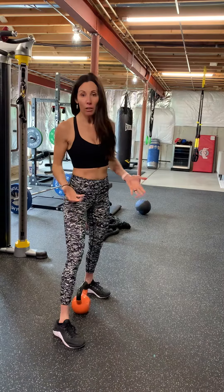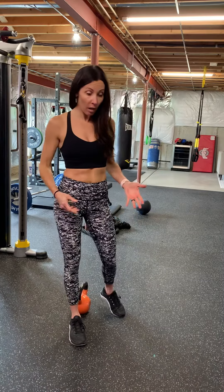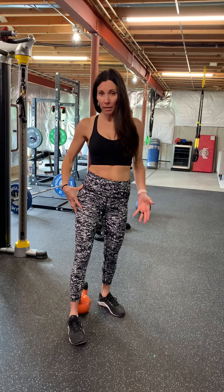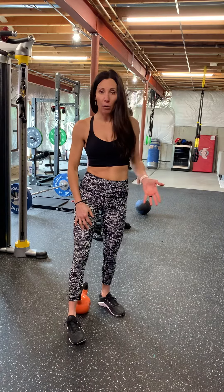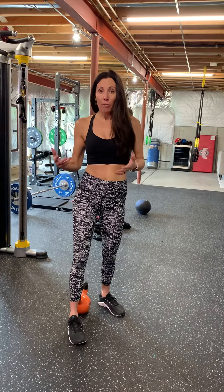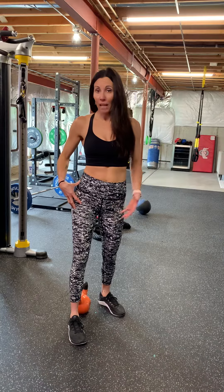That's also a great metabolic exercise — it's going to get your heart rate up. You want to make sure, if you want to get a really good glute workout, that you're using a heavy enough kettlebell. This one is a 25 pound one. If you're a beginner, start out with whatever you're comfortable with, but don't be afraid to build up your kettlebell so that you're getting a good glute workout. You need something heavy enough.